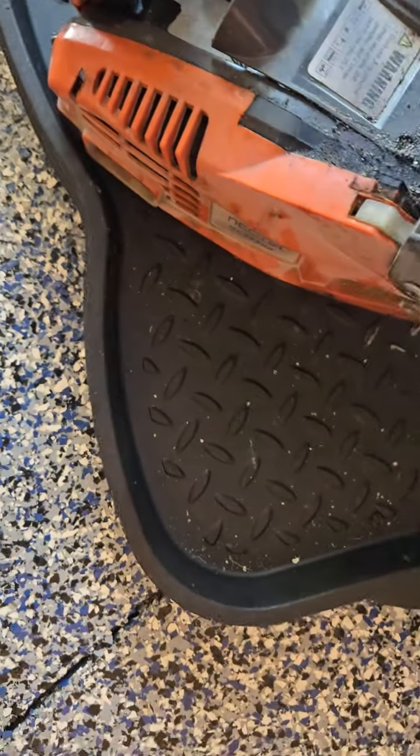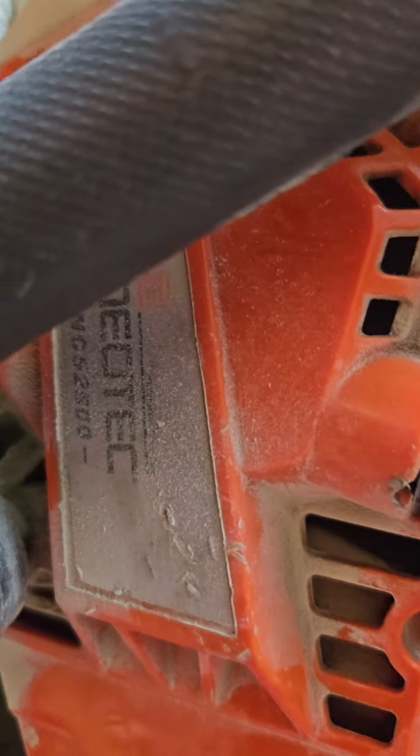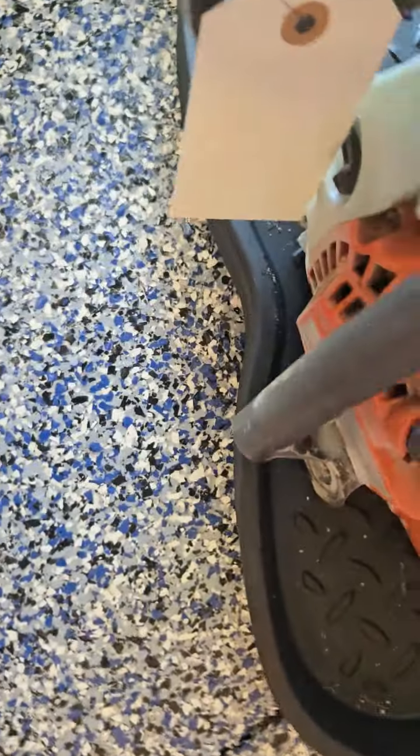Hello everybody, it's Henry Weaverman. So I had this tree guy and he decided he's gonna try this saw off the internet called a Neotech NCS2500.